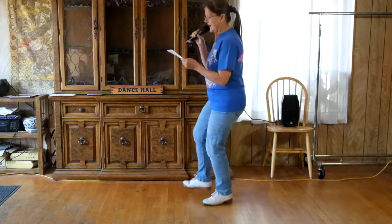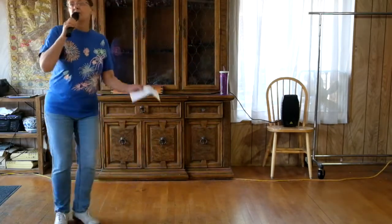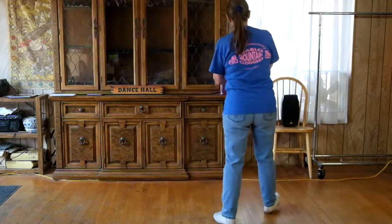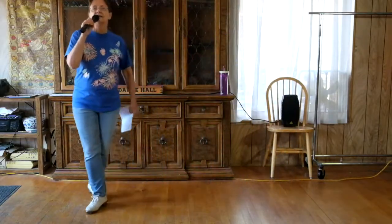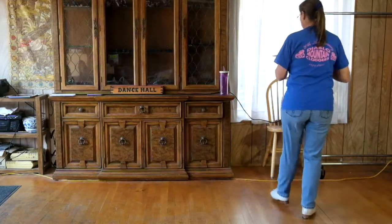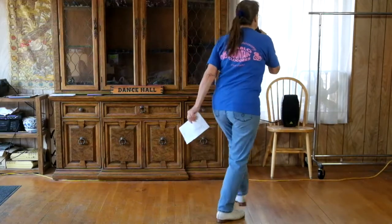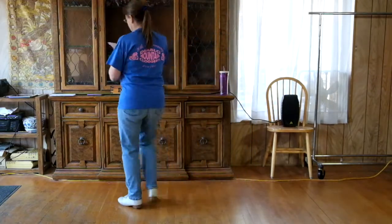Now brush and turn — toe pivot three quarters, heel strut right, twist it: right, left, right. Brush and turn a quarter, toe pivot, and basic, face front. Heel strut twice, twist it. Slur find brush, turn half, slur find brush, slur find brush turn, and slur find brush. Cowboy. Step across touch, double rock two. And again — step across touch, double rock two. Step vine scuff, strut, step vine scuff, face the back, two basics. Step vine scuff, heel strut twice. Step vine scuff, two basics to end it.